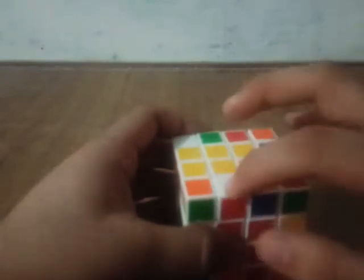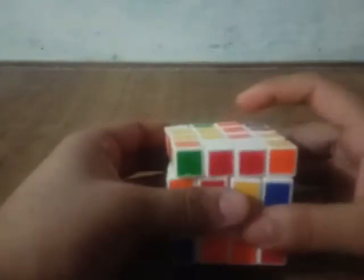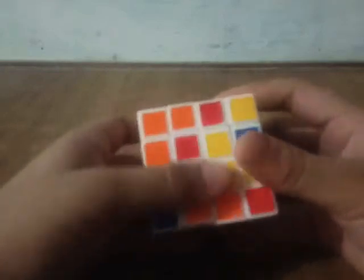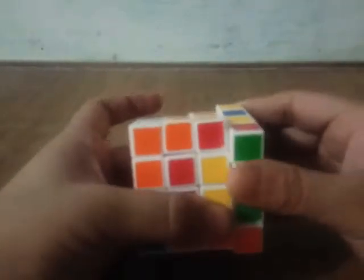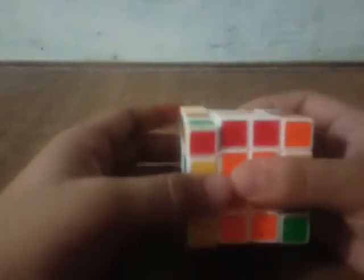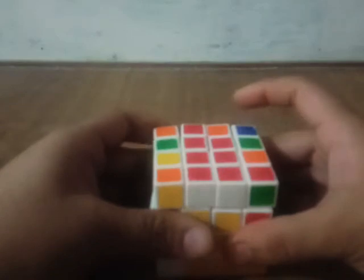Now I have to arrange the red and white edge. I have a piece here and a piece here, so I can turn it around like this, and then like this, and put them in the same place. For that I'll do an algorithm — make sure to do it with me because it will be much easier to learn that way. And here is the edge we wanted. And here is the white cross complete.